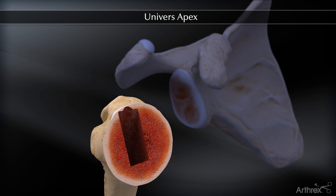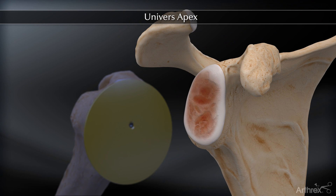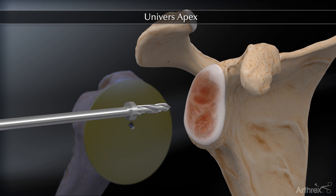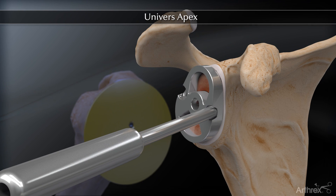Following canal preparation, a proximal humerus protector is placed and attention is turned to glenoid preparation. A pegged and keeled glenoid option is available. The pegged option is demonstrated here. The center of the glenoid is first marked by placing a small defect, followed by positioning the central peg guide and drilling the central peg hole.